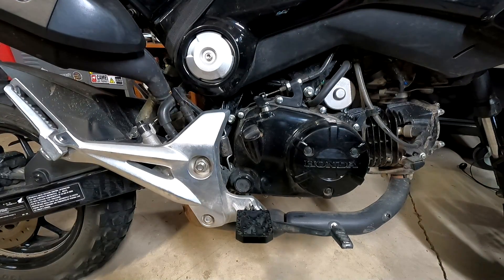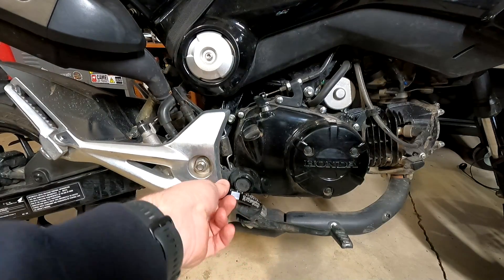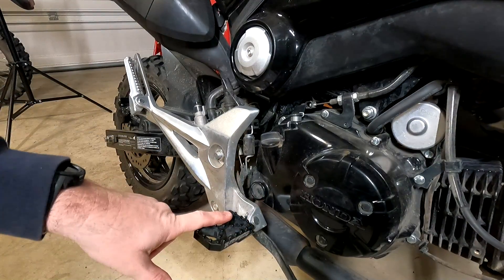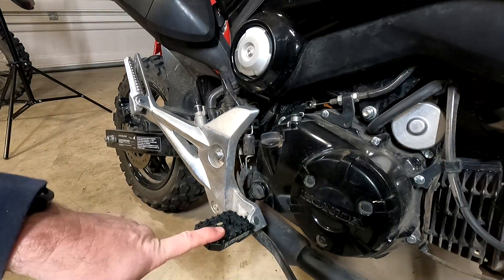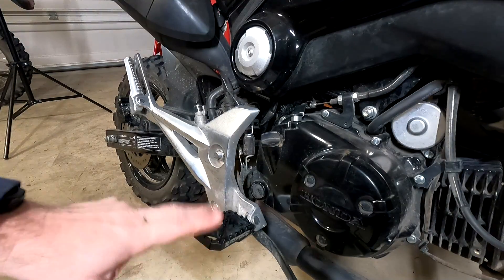Moving forward on the bike, one of the best additions I made were these Two Brothers Racing Honda Grom foot pegs. The stock foot pegs were narrow with rubber on top and I just didn't dig them at all. These are wide, off-road style foot pegs and they're a lot better if you're going to be standing up. Very easy to install and they work really well.